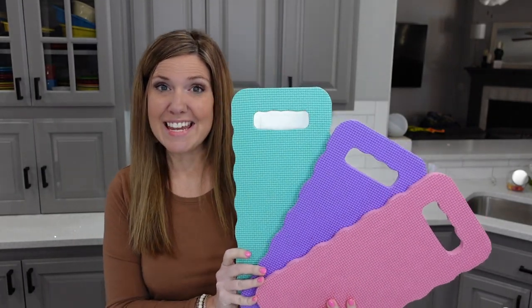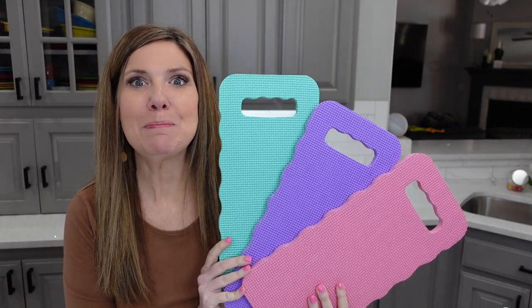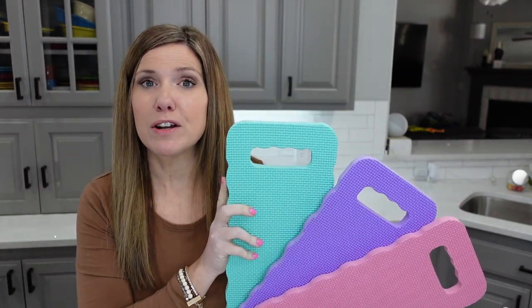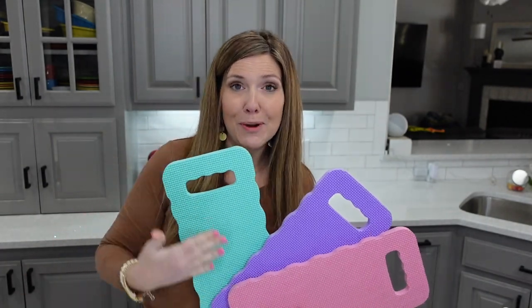Here is the best Dollar Tree hack ever. These kneeling pads that are in the garden section are going to be peeps. They're so cute — you can use them outside, as part of wreaths, as part of general decoration. But here's the best part: I have a free tutorial for you. I created a template so you can put your peep right on this kneeling board. I'm going to show you how we do it. Let's get started.